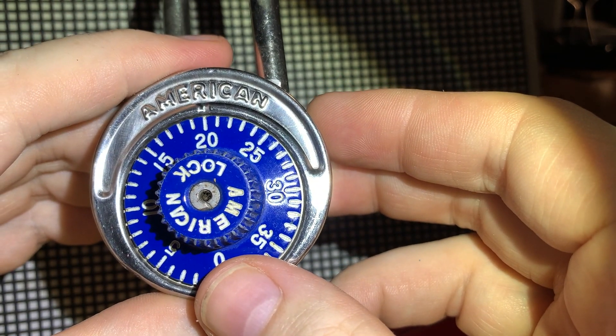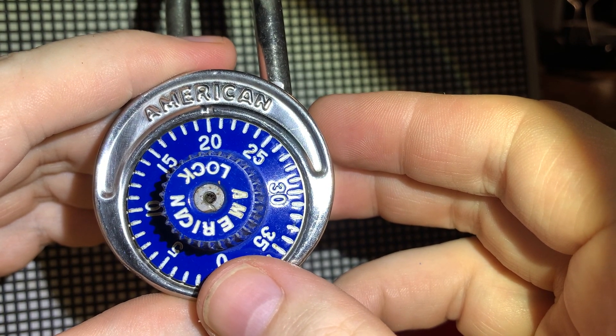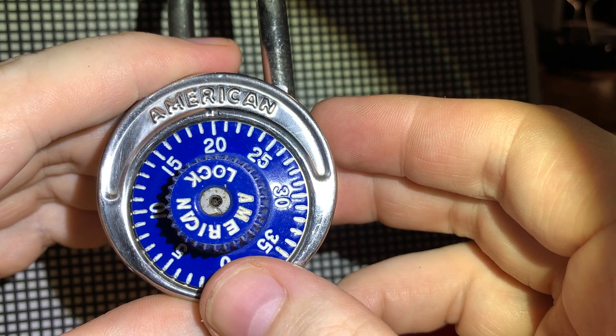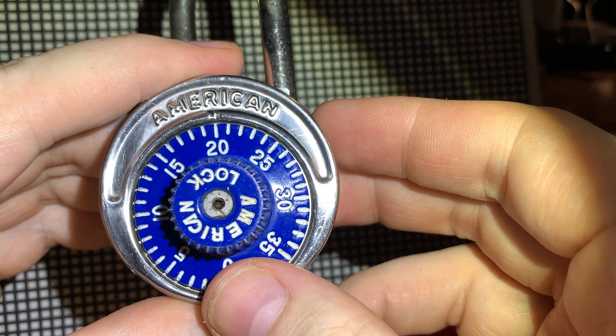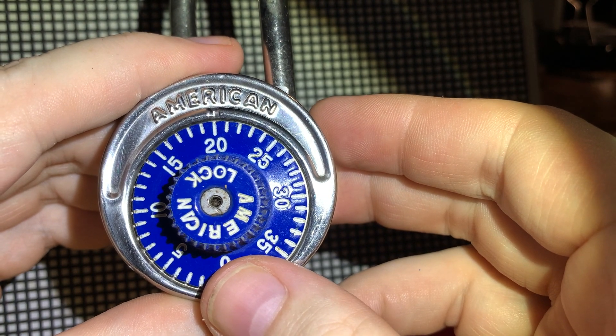I did find a few videos on American padlocks online, but the American company was bought out by Master Lock in the early 2000s, and finding a service manual or any real info on these locks is pretty near impossible. This padlock was free but I didn't want to destroy it.